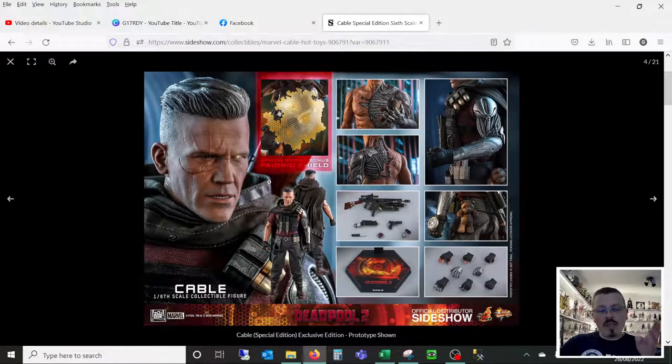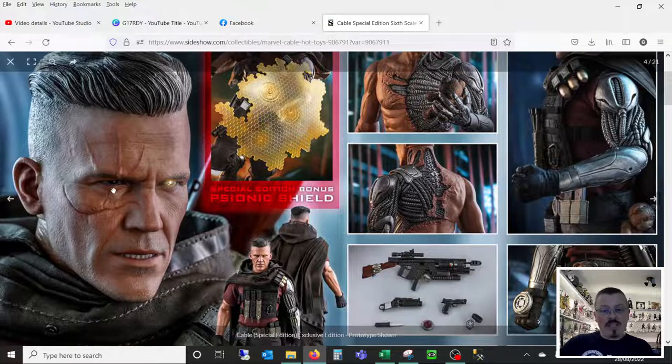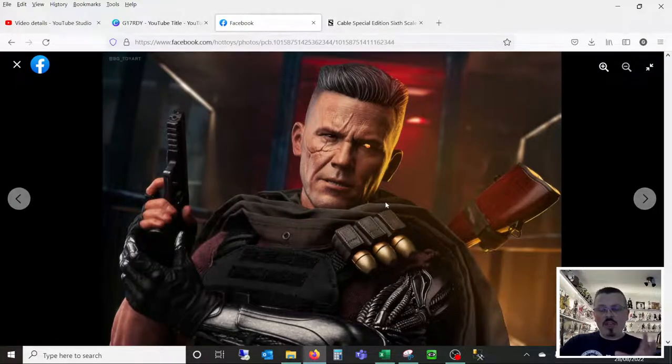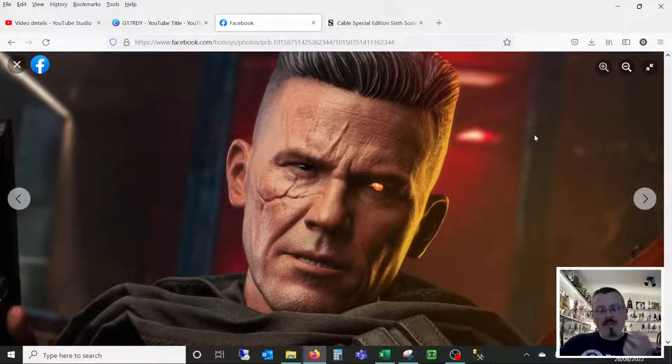Let me flick over to the Sideshow photographs of that prototype. This is what I believe to be the prototype head sculpt — when the Hot Toys figure was announced around two years ago. We've got an open mouth, it's very detailed, it looks great, almost like a screen capture direct from the film. Flipping back to the blogger pictures, it looks a bit soft, the lighting isn't quite right, and it doesn't necessarily carry the full likeness of Josh Brolin. But when we start to zoom in, we see more detail coming out. The open mouth sculpt — I'm not keen on it personally; I prefer closed mouth head sculpts.